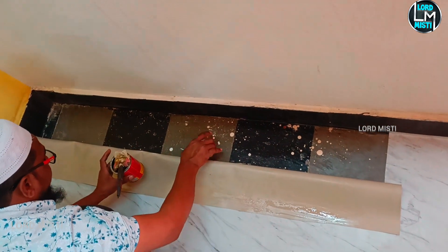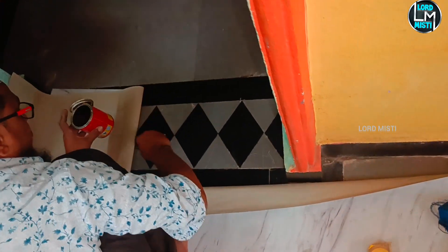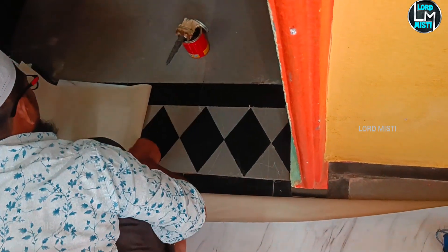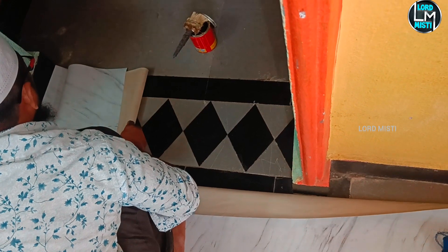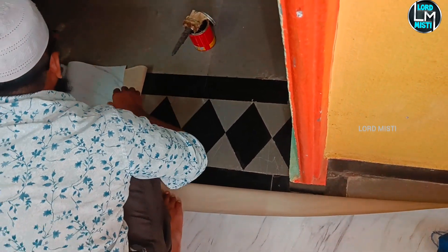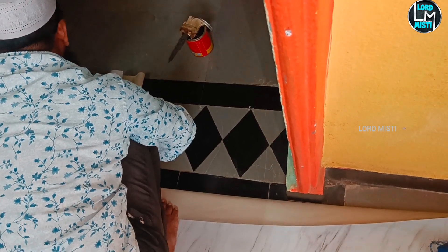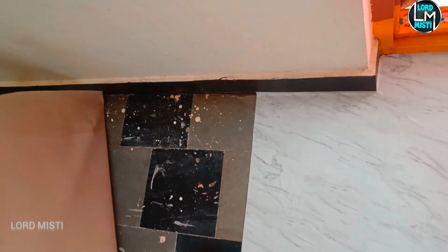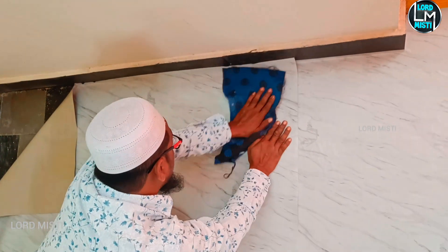I can put some utensils across this table. I am going to use this idea for a few days. I am going to execute this. It is a lot of work. I am going to use this design for different colors and paste this as well.